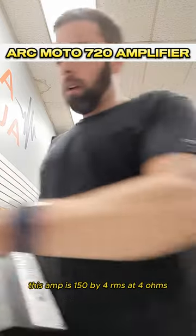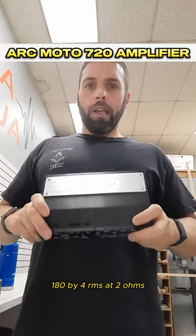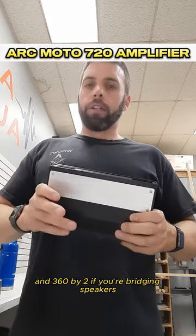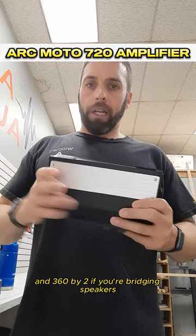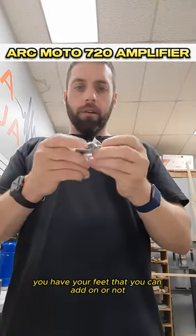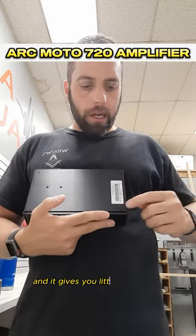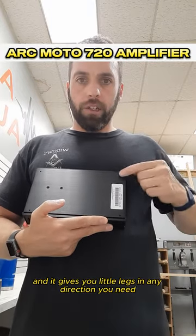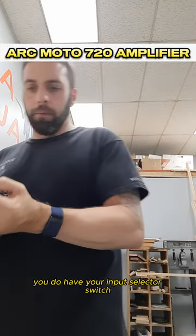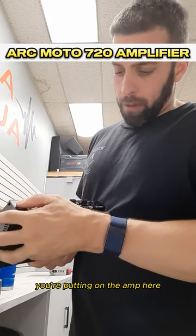This amp is 150 by 4 RMS at 4 ohms, 180 by 4 RMS at 2 ohms, and 360 by 2 if you're bridging speakers. You have your feet that you can add on or not — they screw into the bottom and give you little legs in any direction you need to mount this amp. You also have your input selector switch and controls for what kind of load you're putting on the amp.